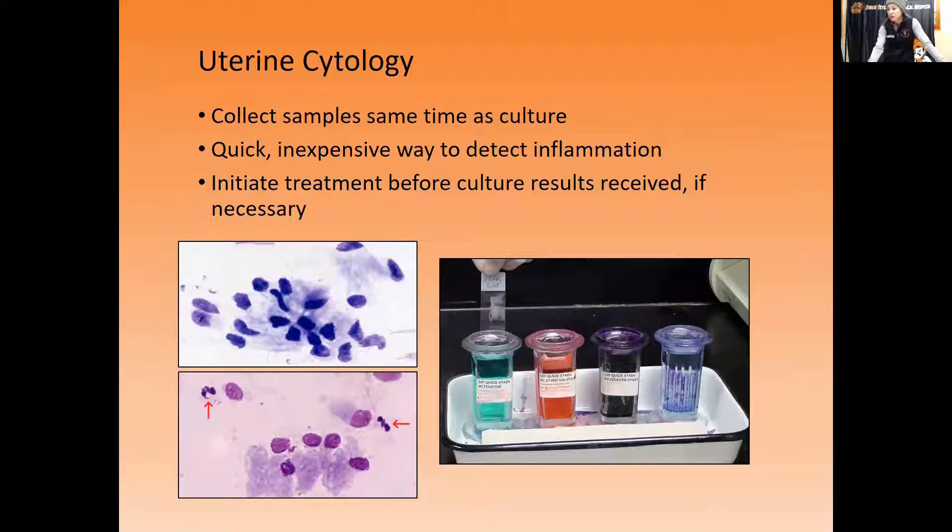For cytology, the swabs are very similar. We take the swab — not the one submitted for culture — get a glass slide, roll the swab out on the slide, then stain it with Diff-Quik stain — a three-step process — and look at it under the microscope. These are the cells you're looking at: normal endometrial cells. In a mare with inflammation or infection, you can see neutrophils — especially in larger numbers — confirming a reason why she's not getting pregnant.